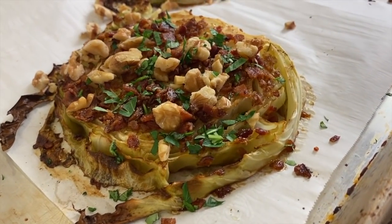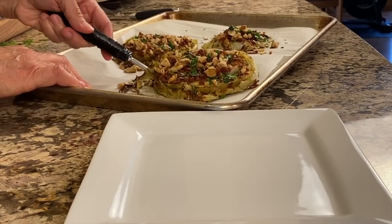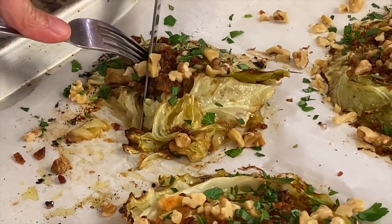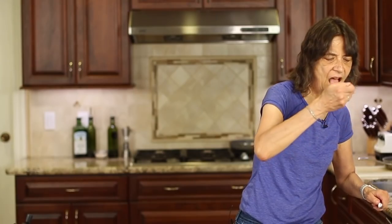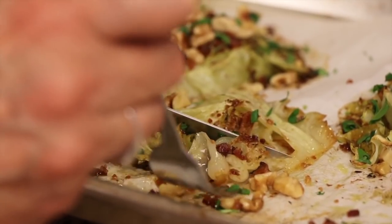These are so delicious, I'm telling you. Crunchy on the outside, nice and soft, tender and creamy on the inside. You are going to love cabbage after you make this. The bacon is awesome. The garlic is so mellow and just throughout the whole thing, the outside is a little crispy — I love those crispy edges — and the inside is nice, tender, and moist. It is just something you've got to try.